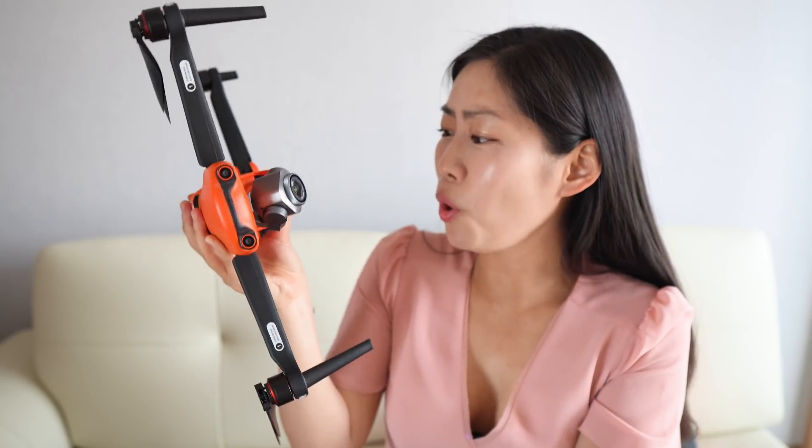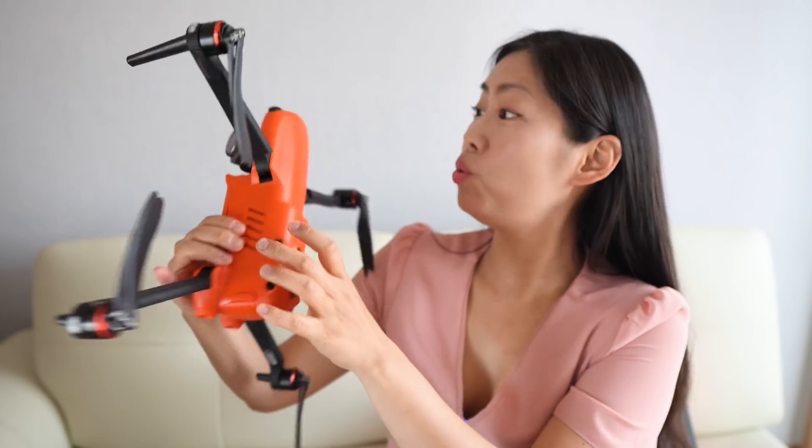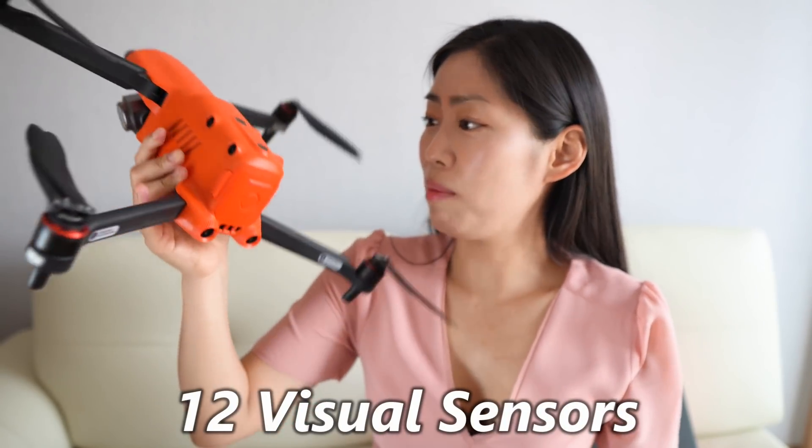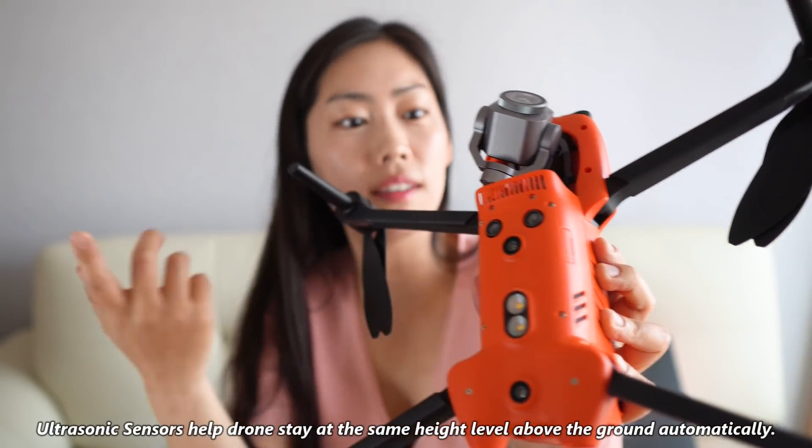There are so many sensors — 12 sensors in total, I believe.